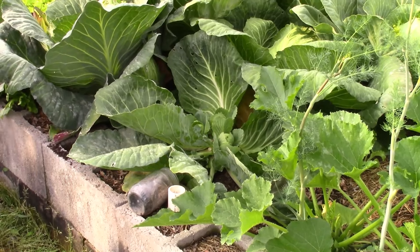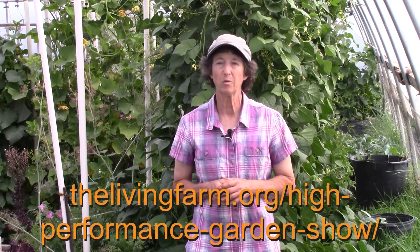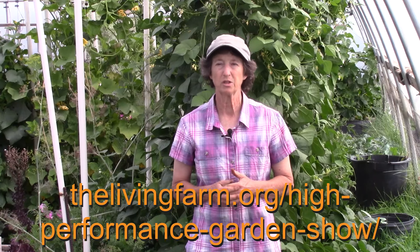So we're going to cut this next one. This clip is from the High Performance Garden Show, Year 9, Week 14. If you'd like to follow the cabbage plants all season long, go ahead and sign up for the High Performance Garden Show. It's free, it's online, and you can enroll on our website at thelivingfarm.org/high-performance-garden-show.